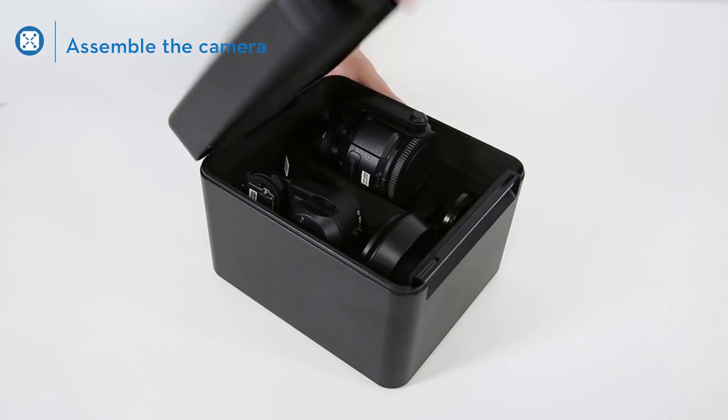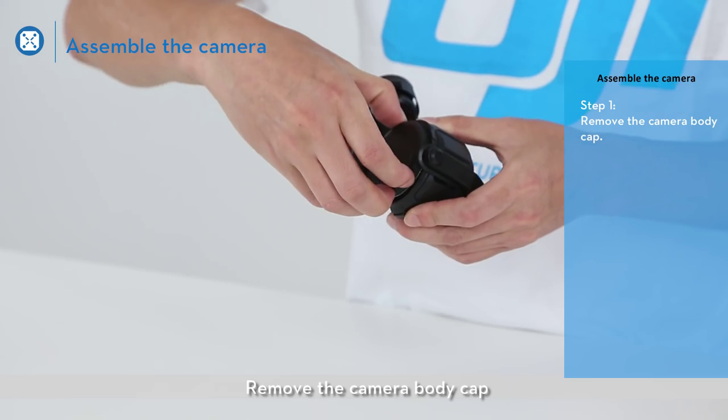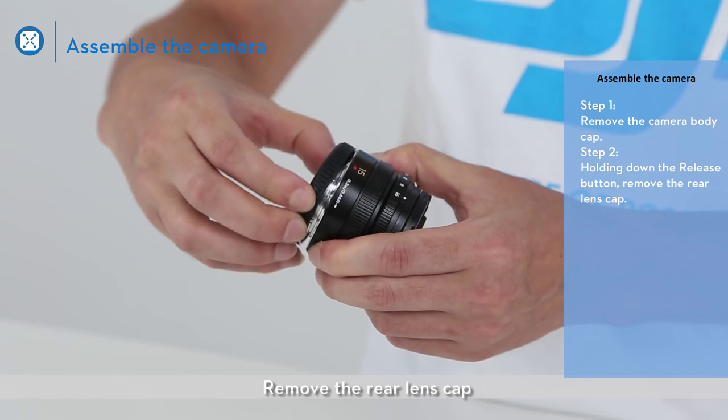First, assemble the camera. Open the camera package, take out the camera, remove the camera body cap, and remove the rear lens cap.